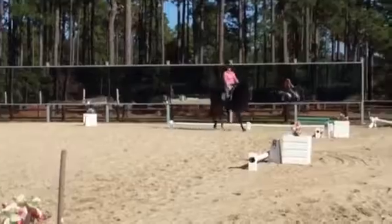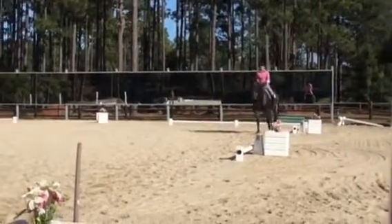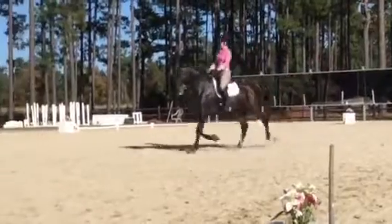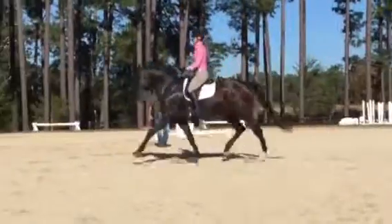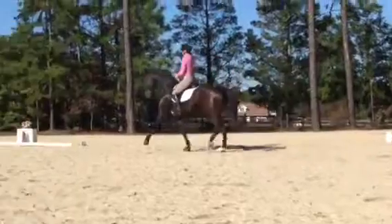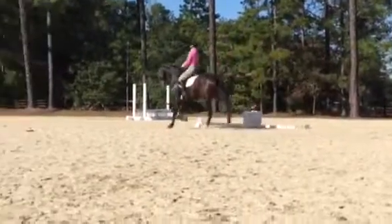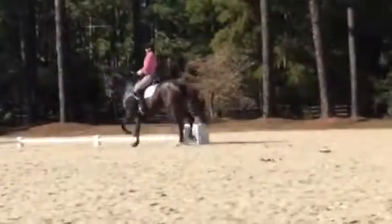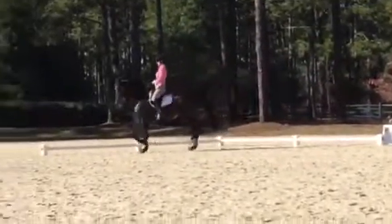And again, a diagonal. Not for a huge, but just steady. Come on. Yep. Sit back. Sit back. There. Now think passage. Now think passage. Same trot. Think passage. Yep. Good.